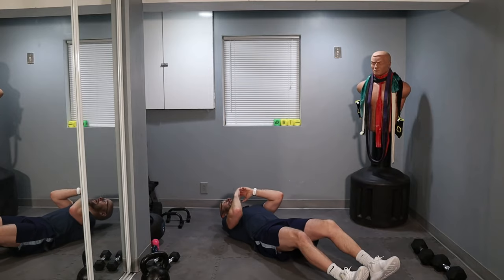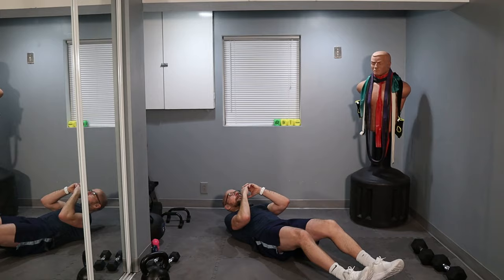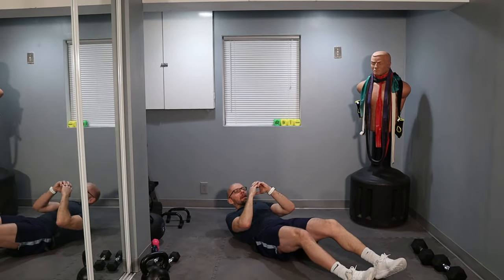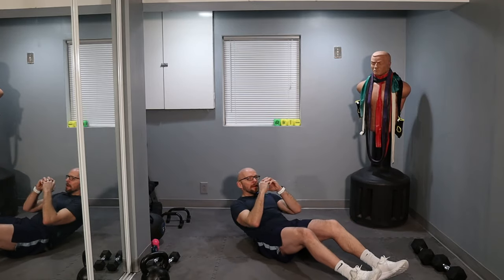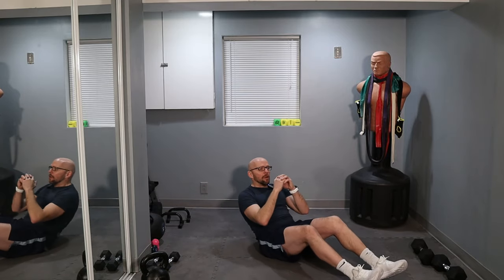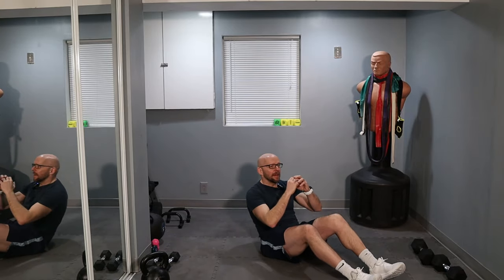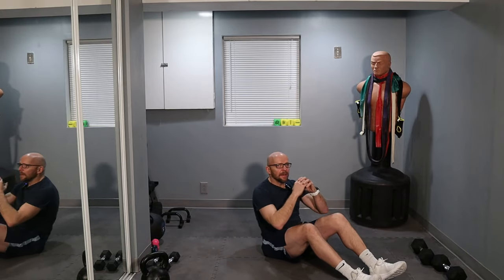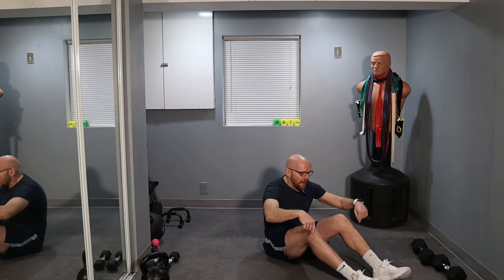And we're 10 in, keep it up. That's 20. Five more — I'm going to go halfway there. Keep it up. Downhill from here, let's go.